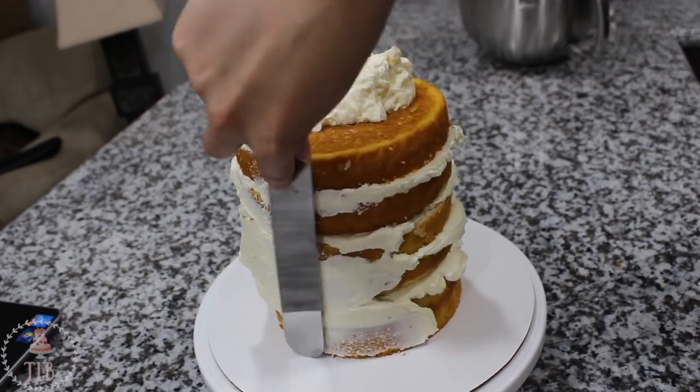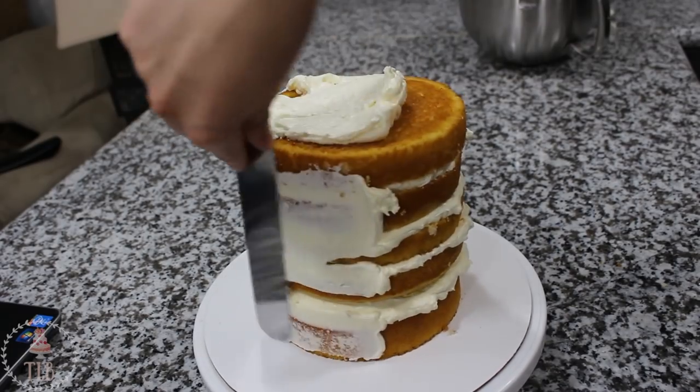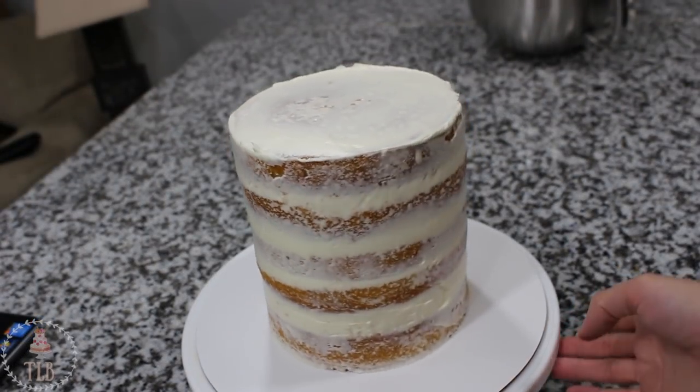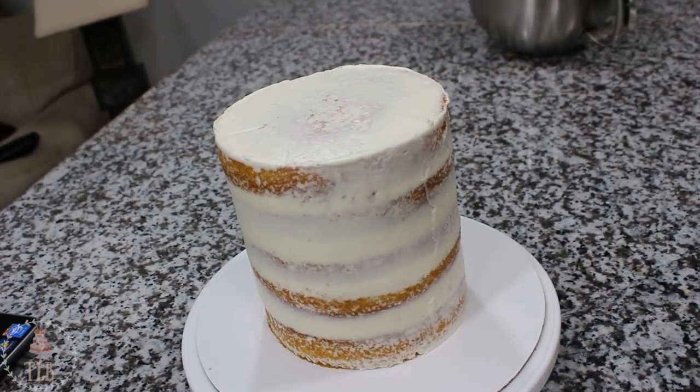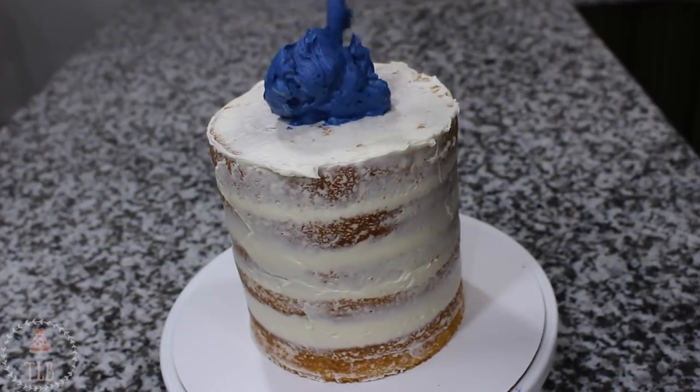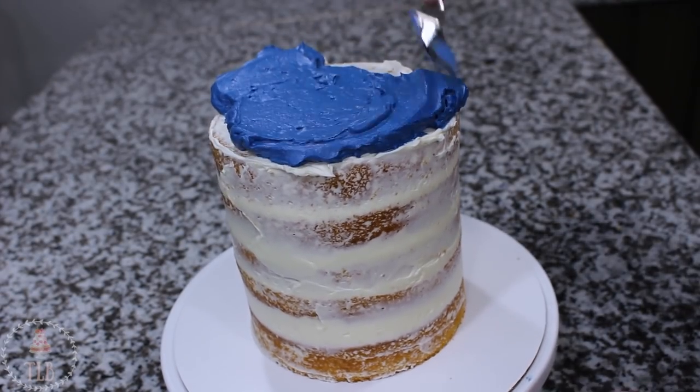Once my cake was stacked up I added a thin layer of buttercream all around the outside — that's just going to lock in all the crumbs so they don't end up looking all lumpy in my final icing. I let that sit in the fridge for about 25 minutes to firm up, and then once you can touch your finger to the buttercream and none of it comes off, it's ready for the final coat.